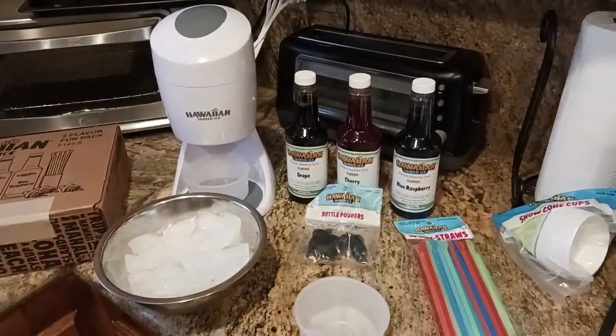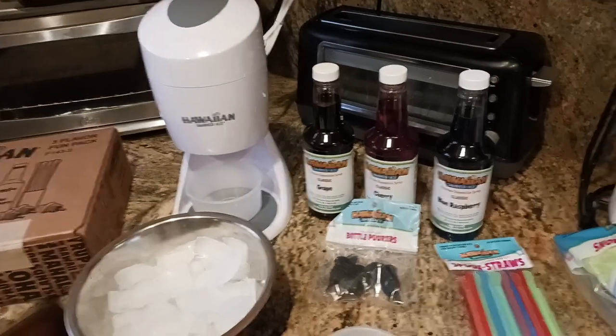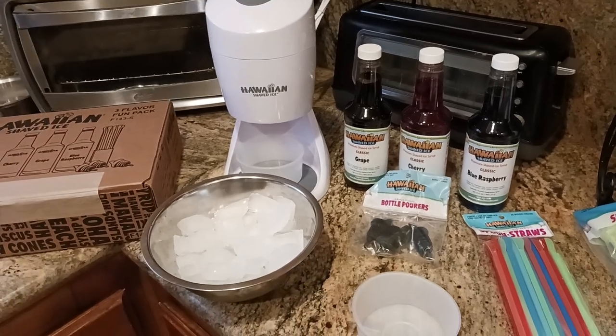And you also get the snow cone cups. Great idea for a party, right? Kids are coming over, you want to reminisce about the good old days, or you want to make it for an adult party trivia night — watching a movie, having some friends over.